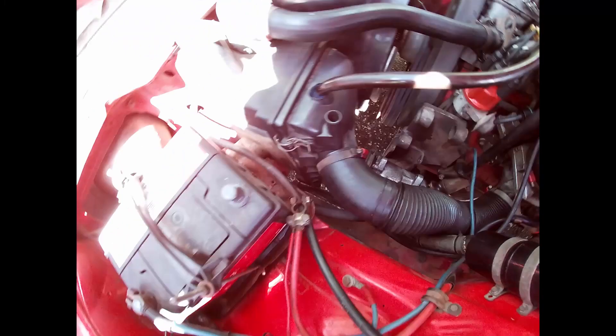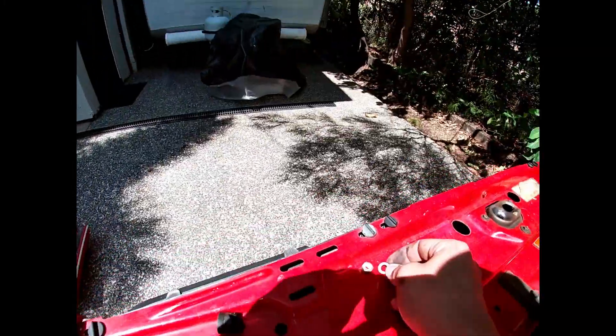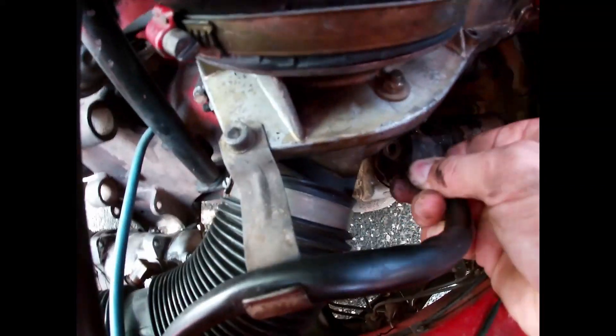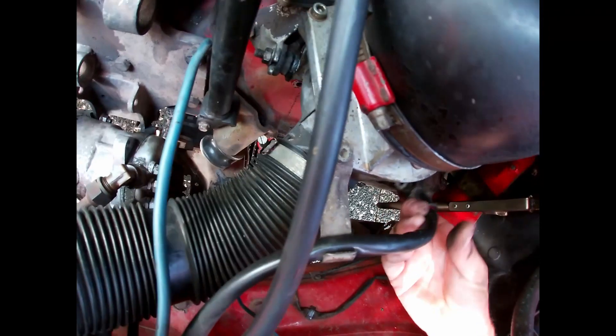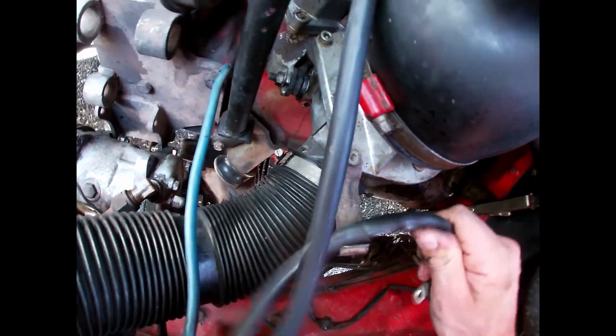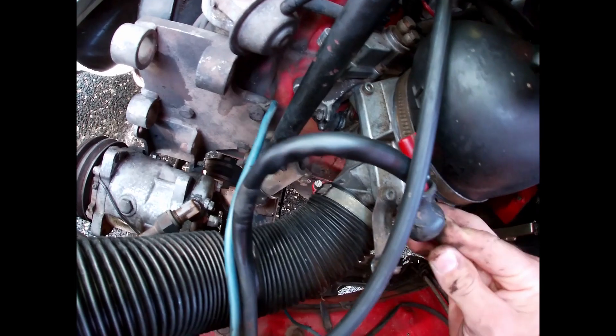So let's do a little bit of starter diagnosis. What mine was doing is when I was turning the key the starter was spinning but it wasn't throwing out the bendix and engaging the flywheel — so it was just the starter spinning, not going anywhere. Pretty embarrassing when you're sitting in a parking lot doing that. Sometimes it would work, sometimes it wouldn't, so I just thought it's easy enough, I'll change the starter.